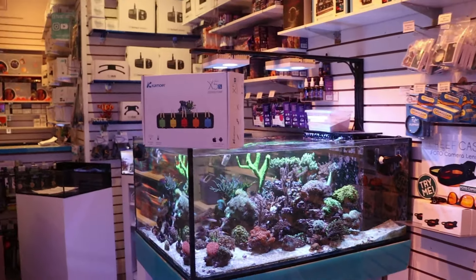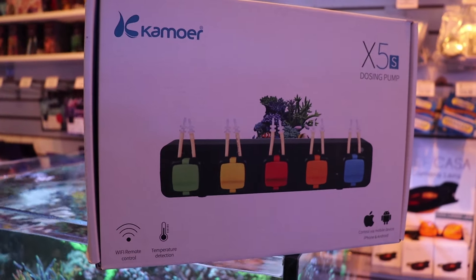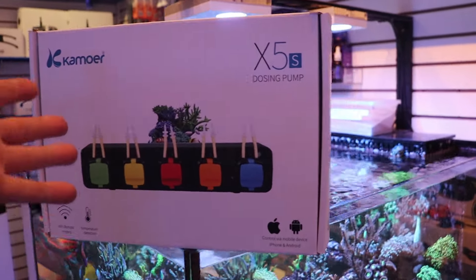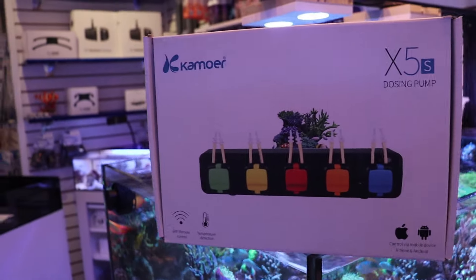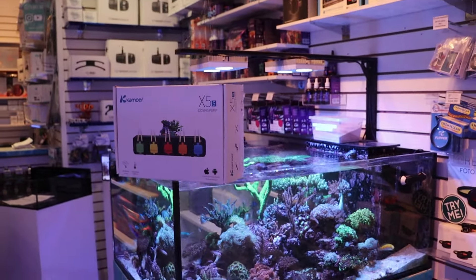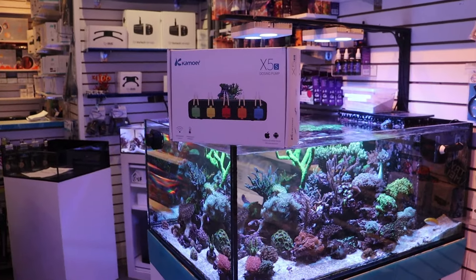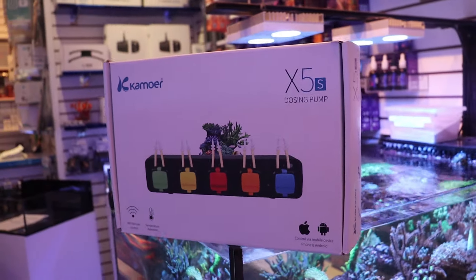We're going to do a setup. We're going to review a hardware setup of this here, which is a Camor X5S dosing pump. Before I tell you any more, just know that we are not sponsored by Camor. We're not sponsored by Aquaforest, which is the additives we happen to use. We're not sponsored by anyone, so I really don't have any problem telling you if the thing sucks or if it's amazing. I'm going to give you a very honest review, and I think that's why you guys like the channel — approaching 45,000 subscribers — because I just want to tell you what's good and what isn't.